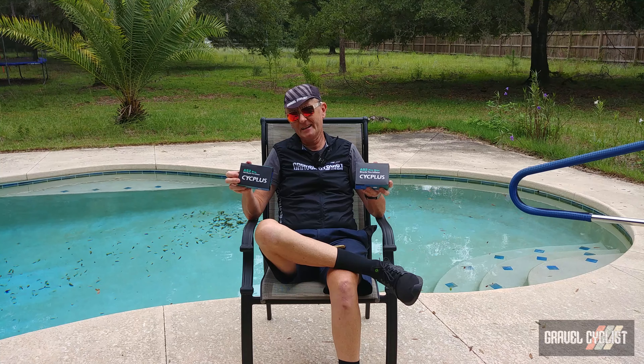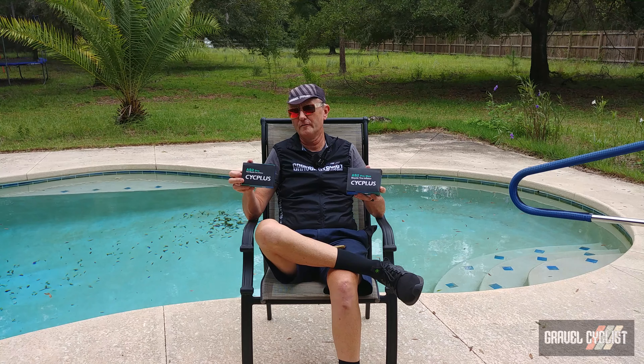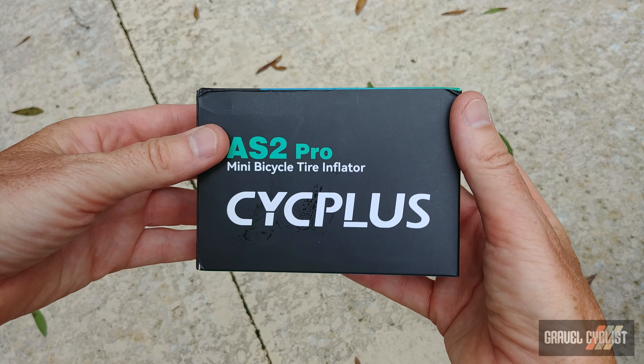Over 99% of the viewers who caught that video loved that product, and therefore CycPlus decided to send me the AS2 Pro and the AS2 Pro Max. They are larger versions of the original AS2 pump but with a few more very handy features. So without dribbling on too much, let's crack open these boxes and conduct a quick review of both of these super handy pumps. Here's the AS2 Pro box.